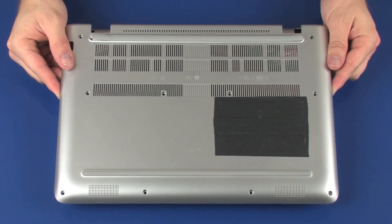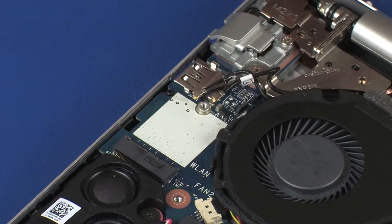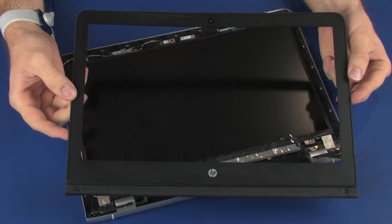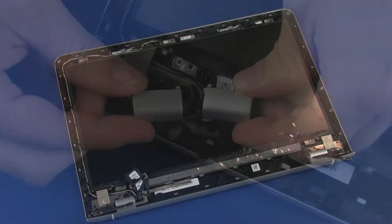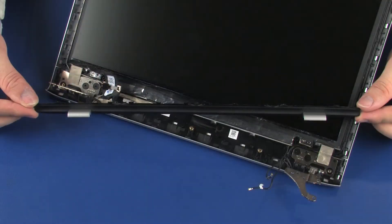Before you begin, remove the base enclosure, wireless module, display panel assembly, display bezel, hinge covers, and display bezel trim.